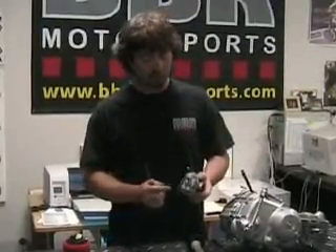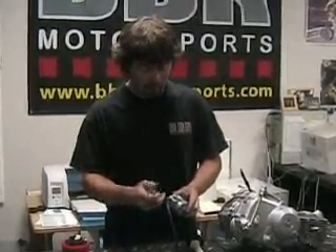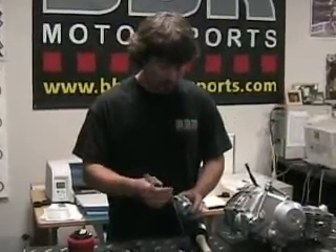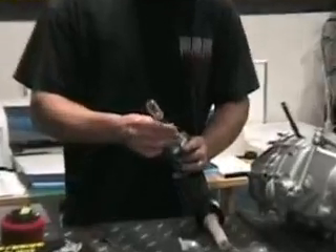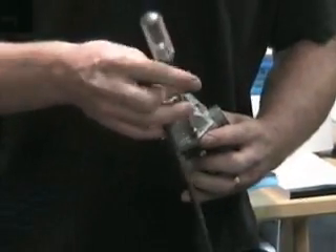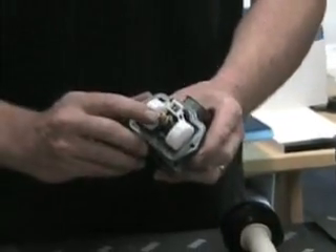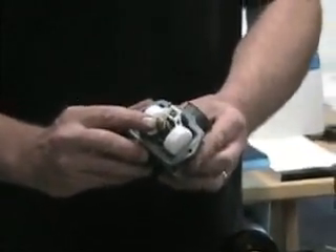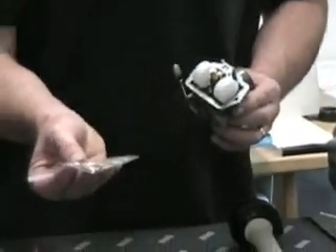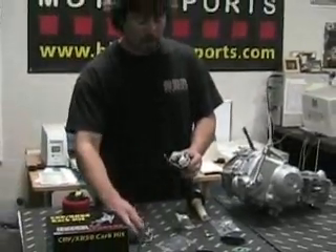The main jet and the pilot jet are located under the float bowl. You just simply take these two Phillips screws off and it'll reveal where the jets are sitting. You just simply pop this off and the main jet is the one sitting right in the middle here. This is the pilot jet. You just simply swap those out with the recommended one that comes in your baggie of jets and you're ready to go.